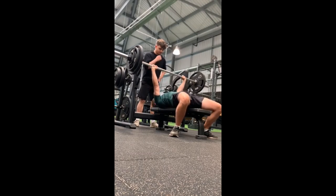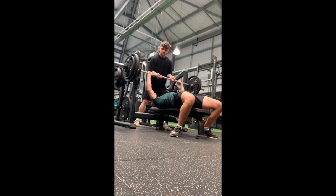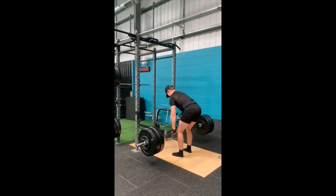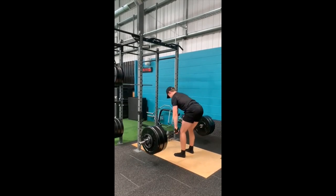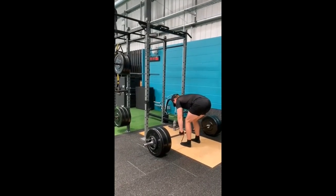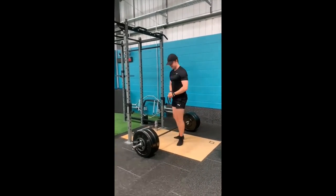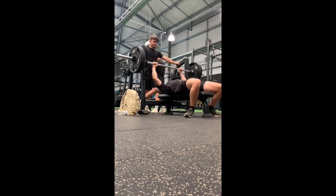I replaced squats with front squats because my quads are weak compared to my posterior chain, causing me to do good morning-style squats — leaning forward a lot and using glutes and lower back rather than quads. I used front squats to address that quad weakness. In hindsight it would have been better to do heavy front squats for max strength rather than 5x10, since the high-rep front squats likely helped quad size but not necessarily strength on regular squats and deadlifts.